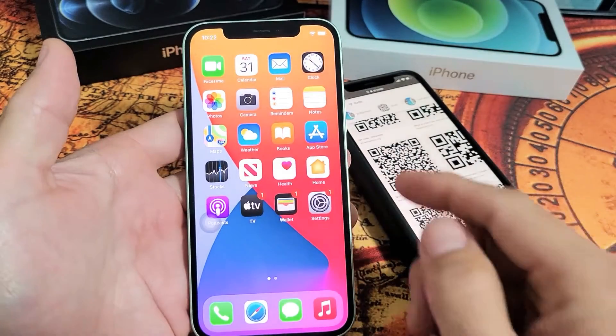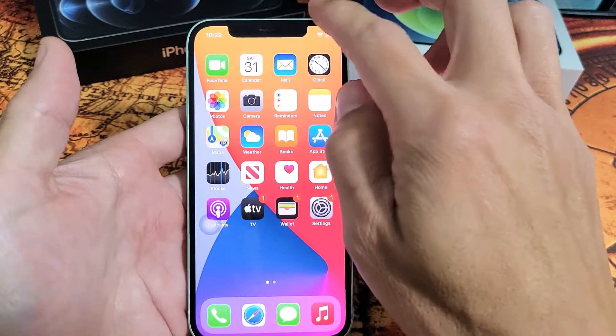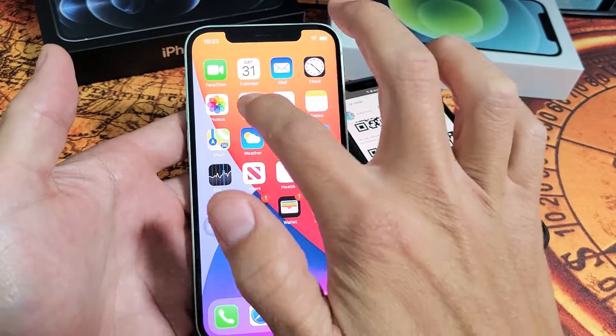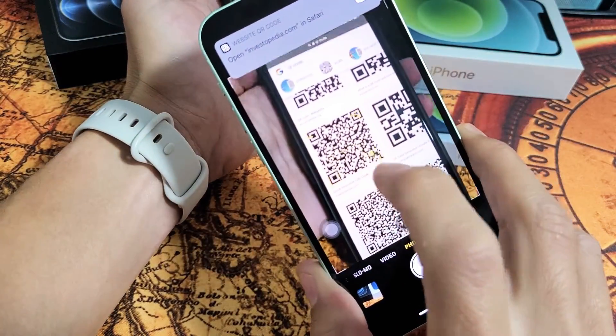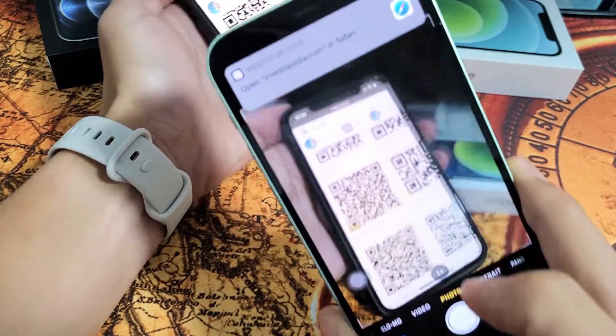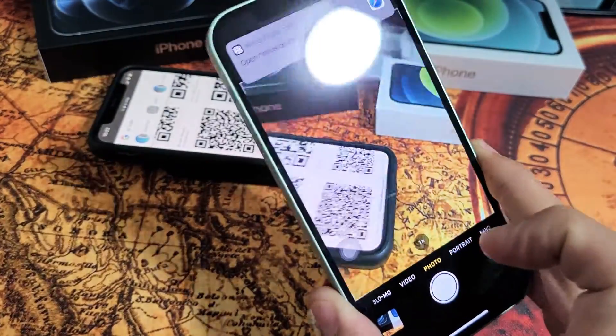So very simple. Just open up your camera, find a QR code, and kind of just get those little squares in there, and then boom — there you go. Pretty simple. Good luck.